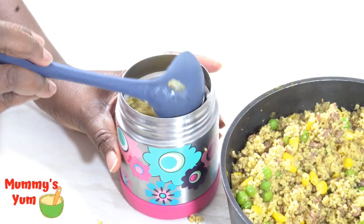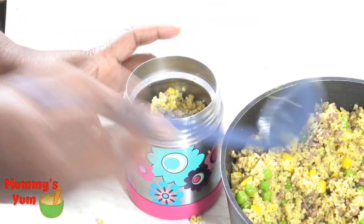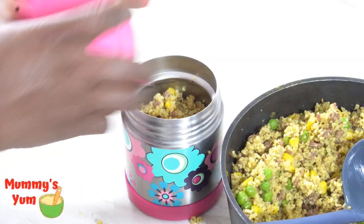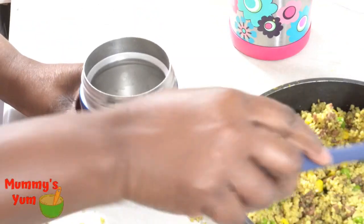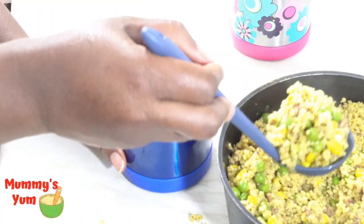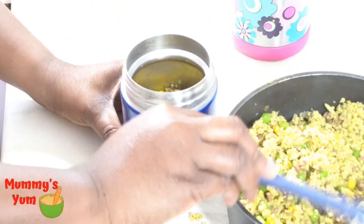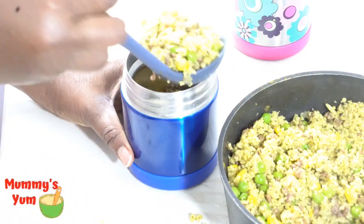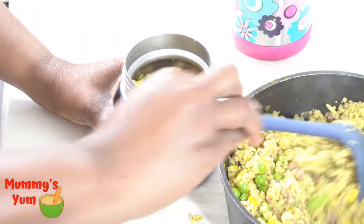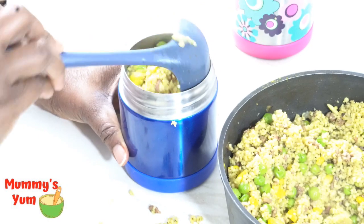It's a good way to incorporate meat into your child's meals, especially if you have a younger child that does not like to eat meat. You can give them this couscous, which is also very simple and easy for them to eat. You can make it for their lunch box or for their meals and add everything else to make it a nutritious meal for children.